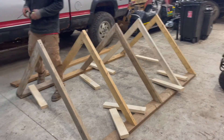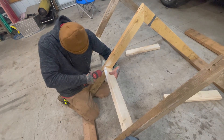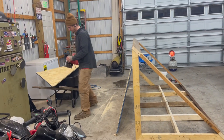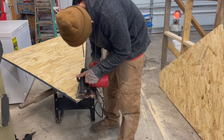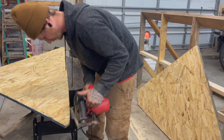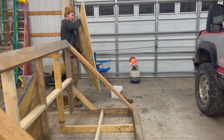Next, Alex cut two foot two by fours to use as supports. Once the supports were installed, Alex cut out OSB to size for the front and back. He used a circular saw. Honestly plywood would be best, but again we didn't have it here and the cost of wood was just outrageous, so we went with what we had.